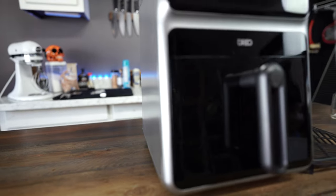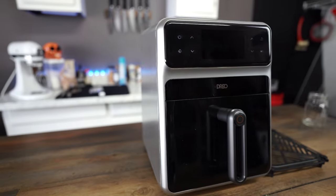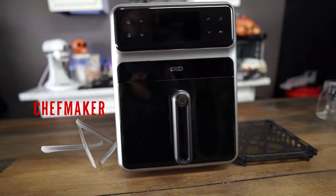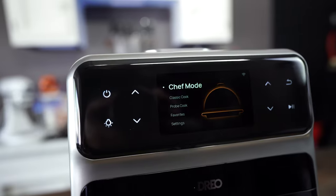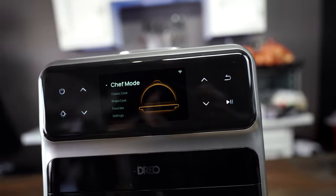The ChefMaker is a brand new appliance that's making a lot of noise in food circles. They claim it will make the perfect meal without hassle or any chef skills. So today we're going to put its CombiCook technology to the test.